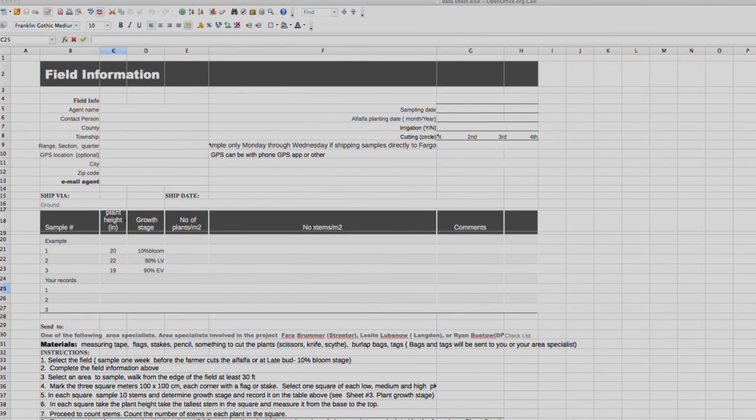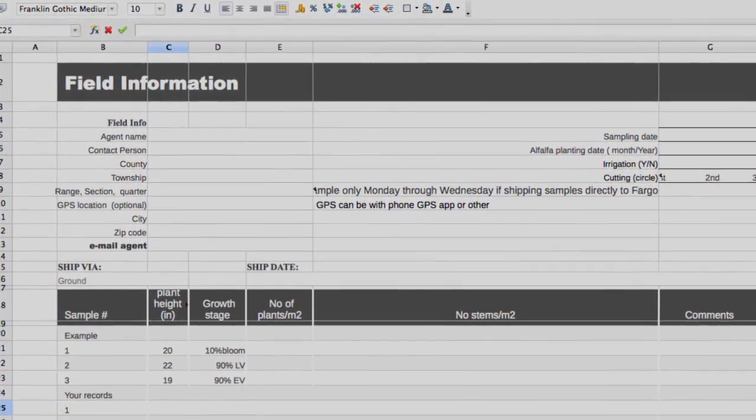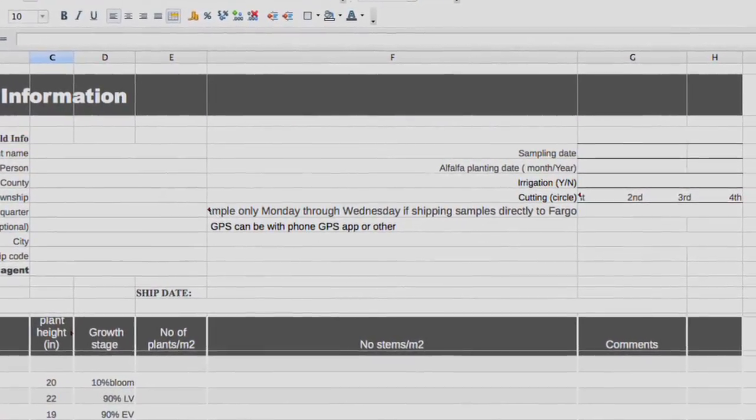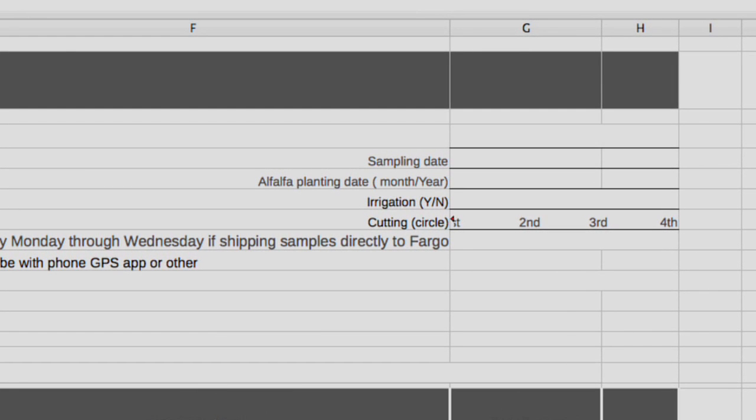The first thing you're going to do is get field information on this sheet. Fill in your name, agent name, your contact person — if it's yourself you can write it twice — county, township, range, section, and quarter where this field is. GPS location if you have it; you can use a cell phone. Then city, zip code, and your email. Write the sampling date, the alfalfa planting date from the farmer — hopefully month and year, or just year — and whether it's irrigated or not, and if you're sampling the first, second, third cutting or more.